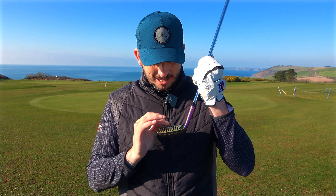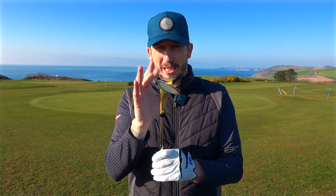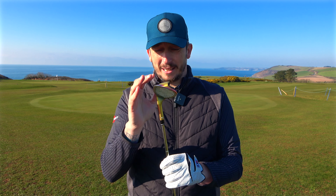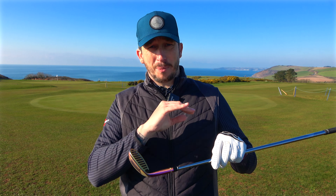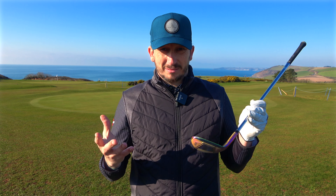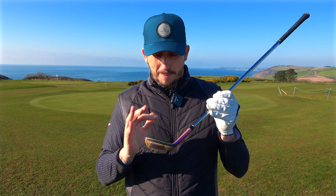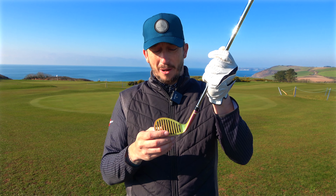The face is slightly milled to give you that grip, and this sole is massive. I've got a 59 degree wedge and Maisel have kindly sent me one to test out. I will say that this wedge is completely illegal — it cannot be used in competition — but it's designed to help you get out of bunkers. That's what it's designed for: the sand will go through the face and help get the ball out.